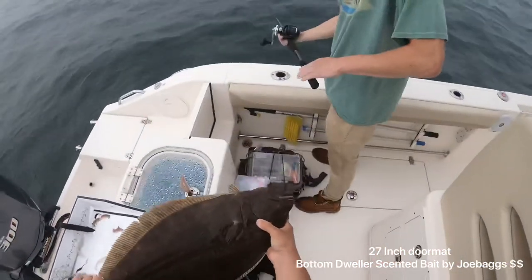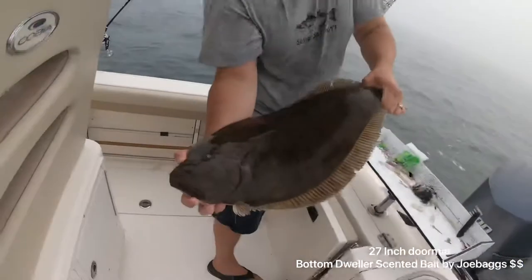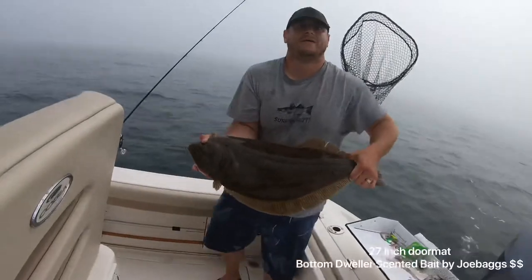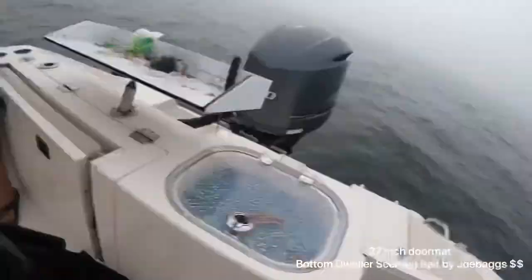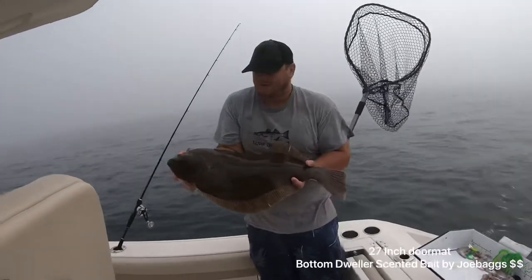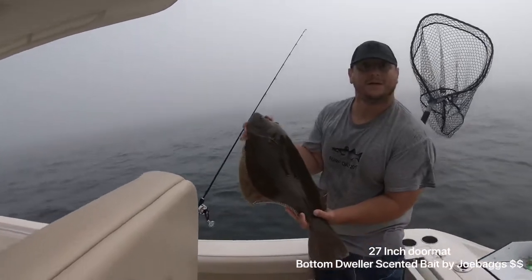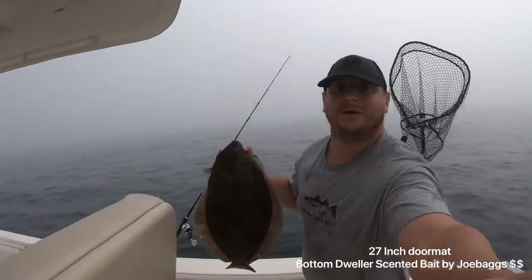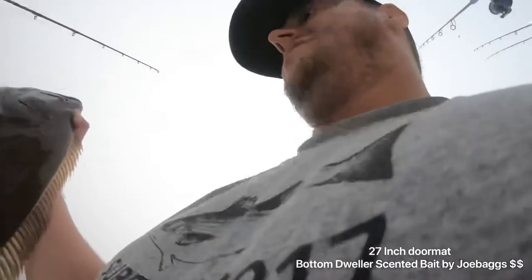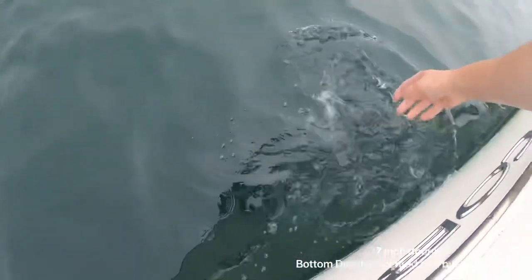You want to take the GoPro off my head and just take a quick shot? Do you see it? So right now I'm holding a 27-inch fluke, taken out in Newport on a teaser. What we're gonna do is let her go. See ya.